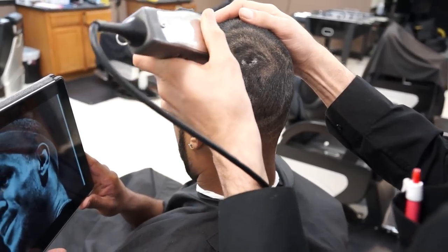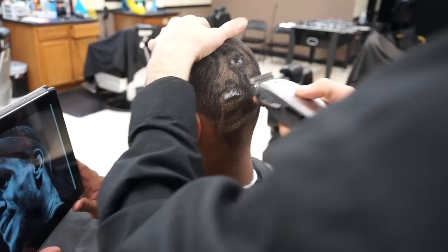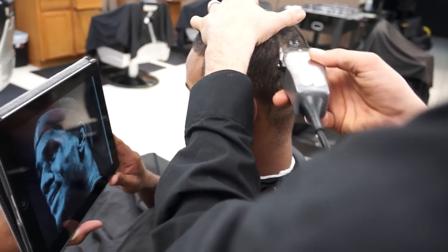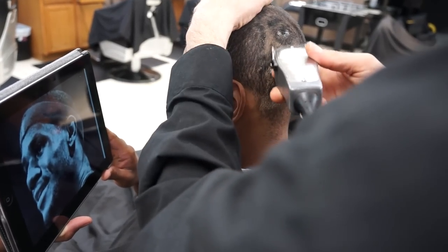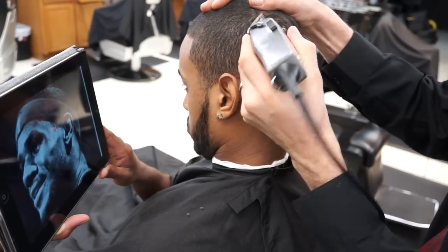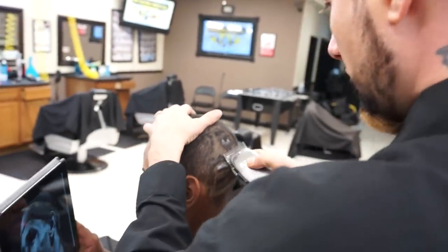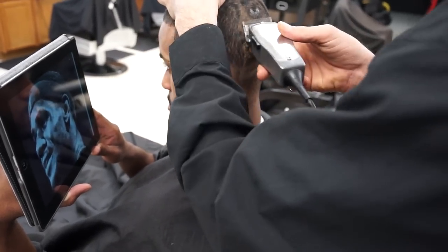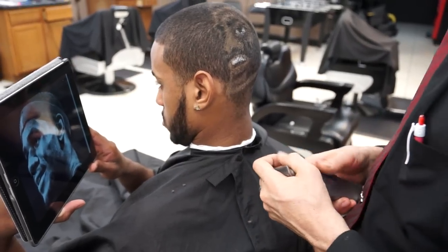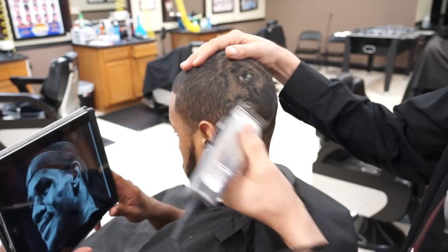How old were you when you started cutting? I'm the third generation barber in my family. My grandfather was a barber — he cut my hair my whole life, and rest in peace when he passed away. I grew my hair real long and my mother got tired of it, so she gave me a coupon and I rode my bike to the nearest barbershop. They messed up my hair. I was in seventh grade, twelve years old. So I went home, grabbed my grandfather's clippers and cut my own hair — and been cutting my own hair since.